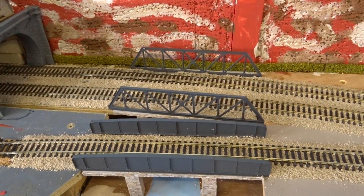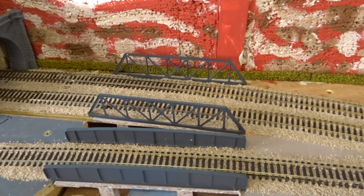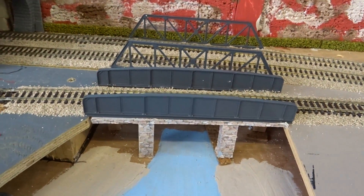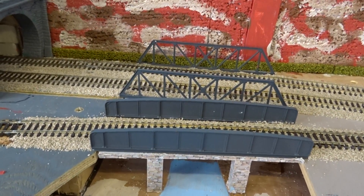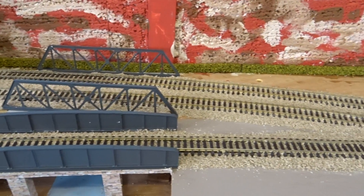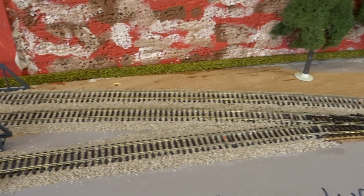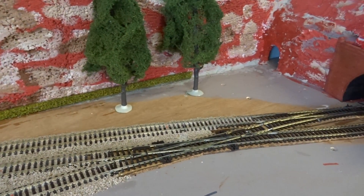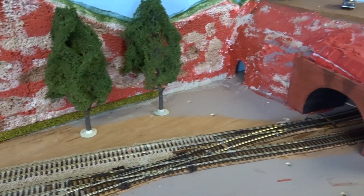I've glued all this in place now and ballasted this area, so the twin bridges look a lot better — quite pleased with that. I need to buy some more ballast because I've nearly run out, and I've got loads more to do. That's the crossover there leading up to the branch line, coming across from the back platform of the station over there.